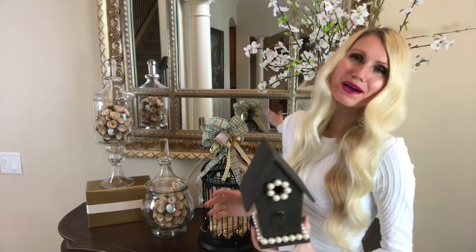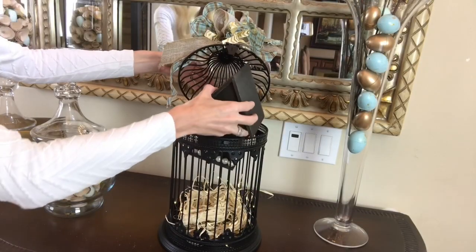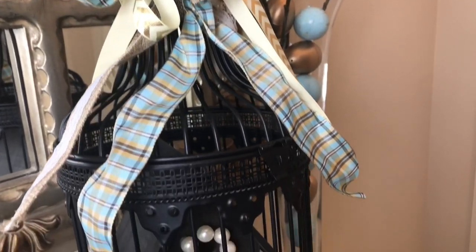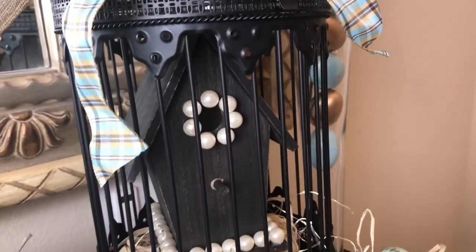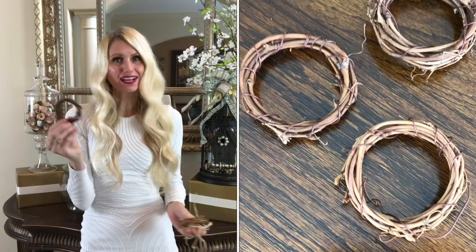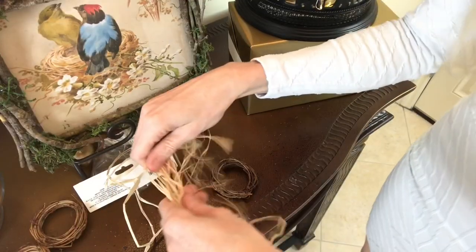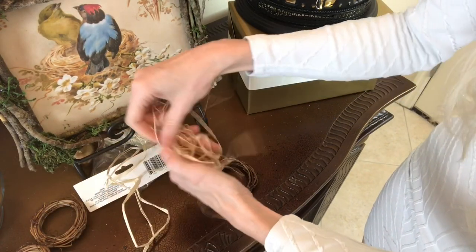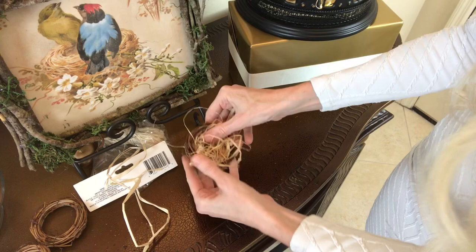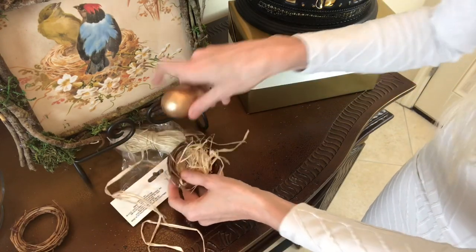With the raffia nest and lights in the bottom, I opened the cage and placed a little birdhouse right inside. Then I added a few small details throughout the tablescape: mini grapevine wreaths from Michael's, with raffia twisted into a circular form in the center and one of the beautiful painted eggs placed on top. I didn't mind that the raffia draped over the wreath a little — it adds to the unkempt look of a bird's nest.